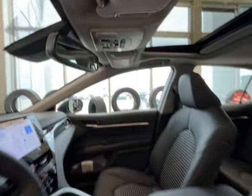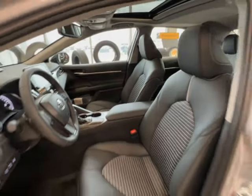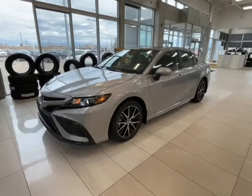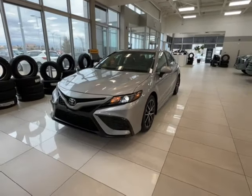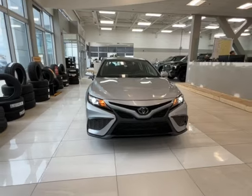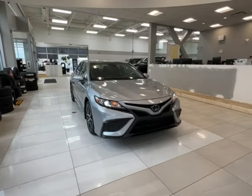Thanks again folks for joining us on this full video tour of the Toyota Camry SE in the color silver. It is located here at Sherwood Park Toyota at 31 Automall Road in Sherwood Park, Alberta. You can also reach us at 780-306-7703, and remember — like his four choices, let us be yours.